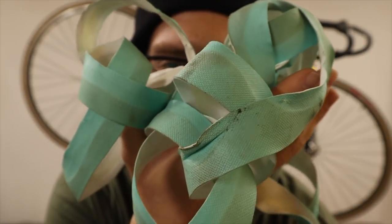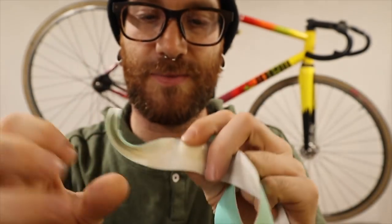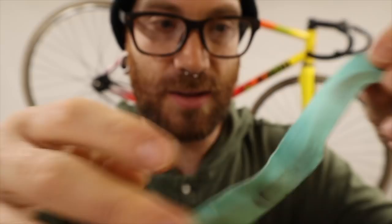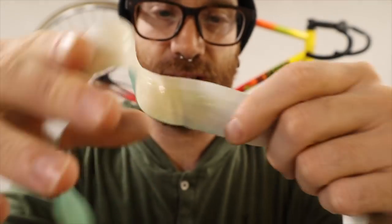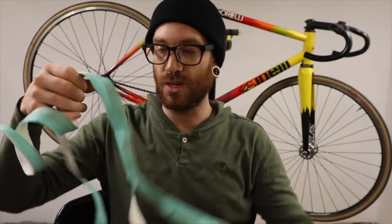So yeah, can you reuse bar tape? Yeah, of course — but there are a few things you need to take into consideration first. Obviously, number one is the condition that your tape is in. This stuff's a little bit dirty, and the end that was stuck in the handlebars is obviously there, and the areas that were at the hood levers are still kind of prominent. But truthfully, as you stretch this and put it on the handlebars, a lot of this stuff just disappears when you're taking your time and put the effort into making sure everything lays flat. So don't let stuff like this keep you from using bar tape, whether it goes on a different set of handlebars or the same ones.